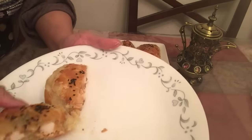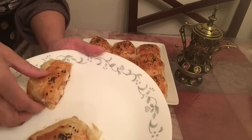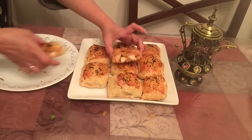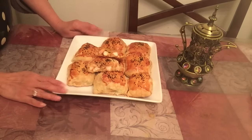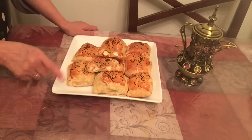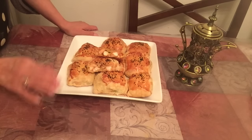Look at this. I have to bake it at 350 degrees for 10 minutes. The oven may differ, so adjust your time.